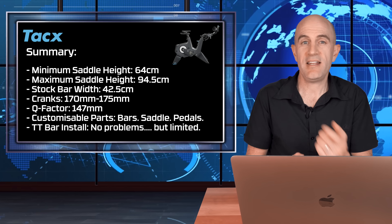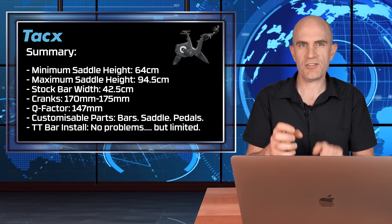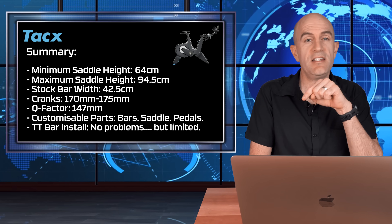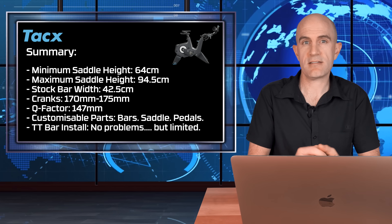The Tacx Neo Bike Smart has been pushed and pulled in all directions with my road and TT bike fit applied. These smart bikes effectively have multiple frame sizes given the range of adjustability — it goes in almost all directions, not just saddle and bar up and down. The customizable parts are the bars, handlebars, saddle, and pedals. The clip-on TT bars went on no problem, but be aware that the stem is quite wide, so if you need to get narrow you'll need a custom pad solution — though there are plenty of options available online.